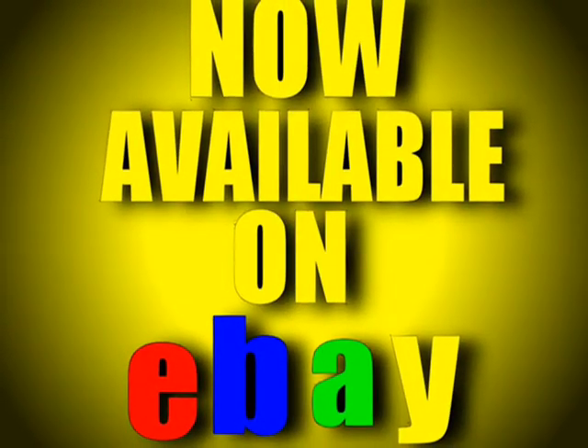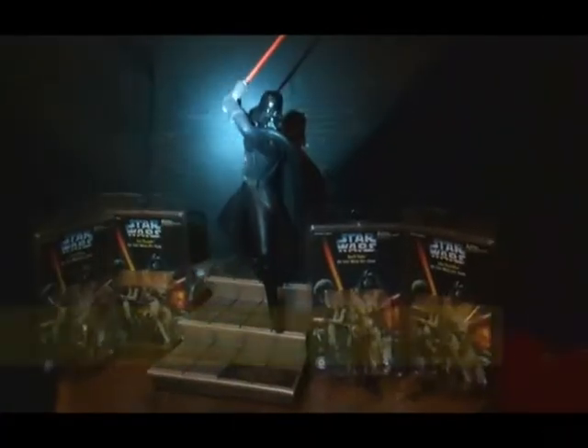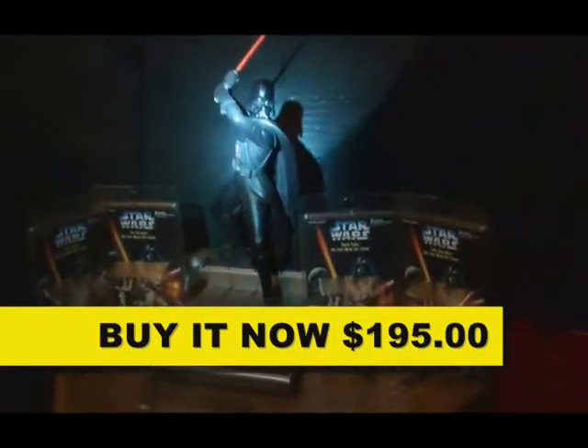Now available on eBay — click the link in the description. Hello everyone, PWS Phil here, and up for sale on eBay is a Darth Vader statue.